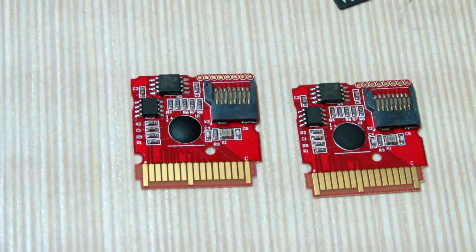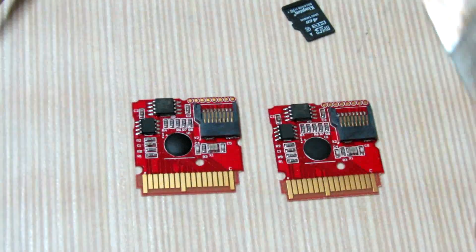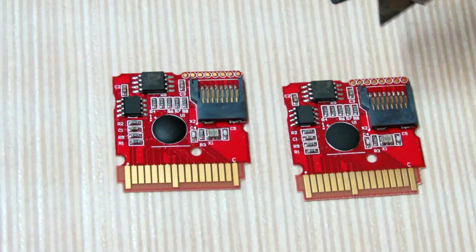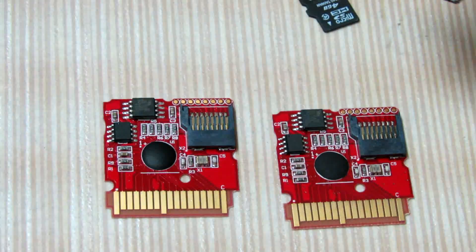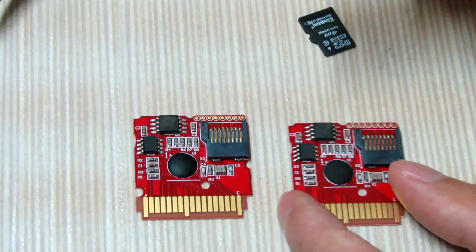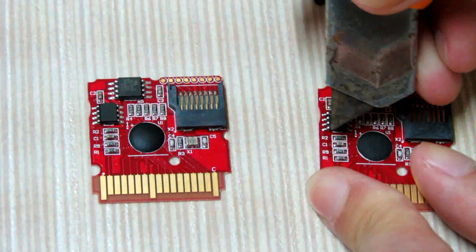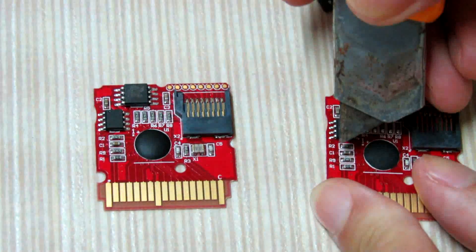Pay attention to the edge chip. Maybe your chip is different from these two. But if yours is different, do not try to cut off the name. I will change the C1 and R9.